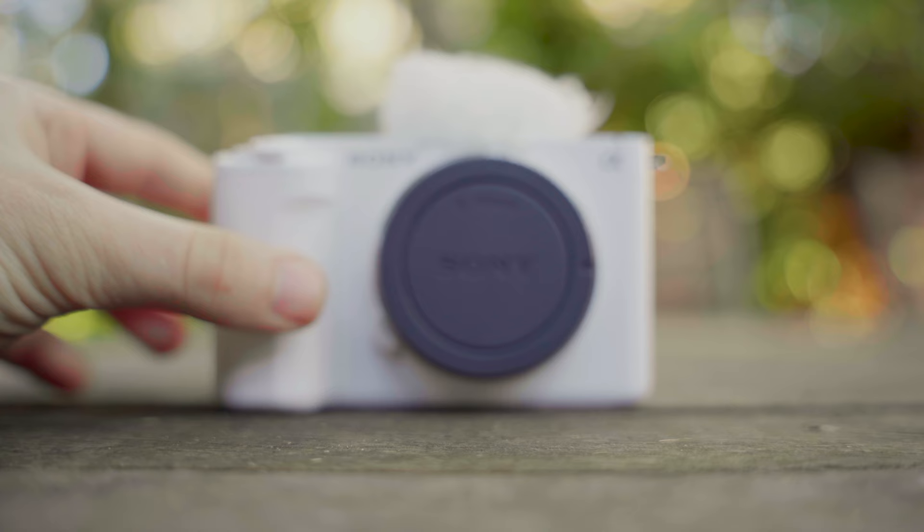Hello and welcome to another Camera Pro review. My name is Angus and today we're going to be looking at the new Sony ZV-E1, which is now the world's smallest and lightest full-frame interchangeable lens camera.